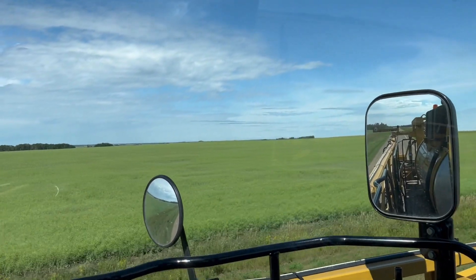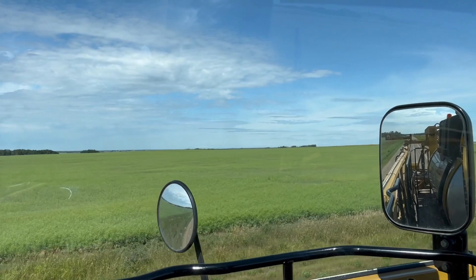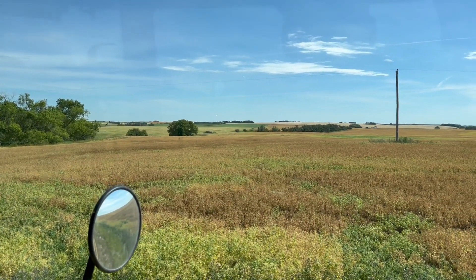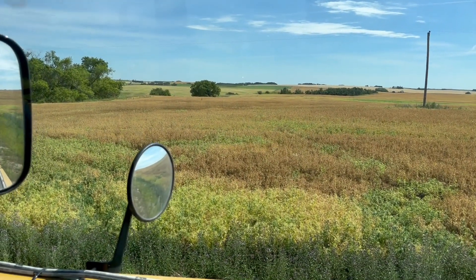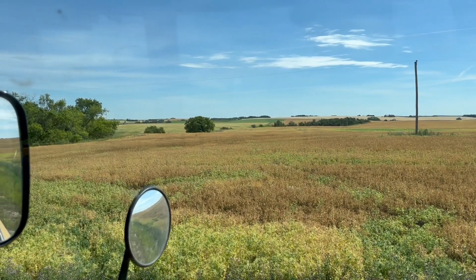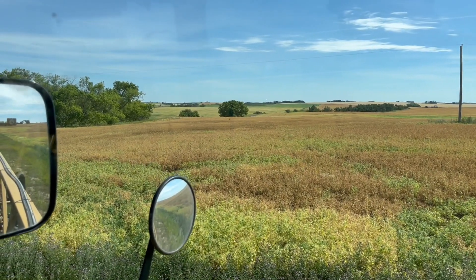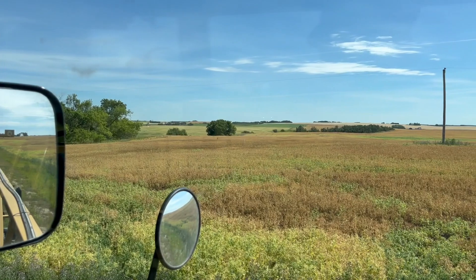The canola has to mature quite a bit more than it is already - it's still pretty green. And here are the peas. They're getting pretty ripe, still some green patches just kind of in the ditch and hollows. So this desiccate will dry those down for a more even maturity and also dry down the kochia and weeds.